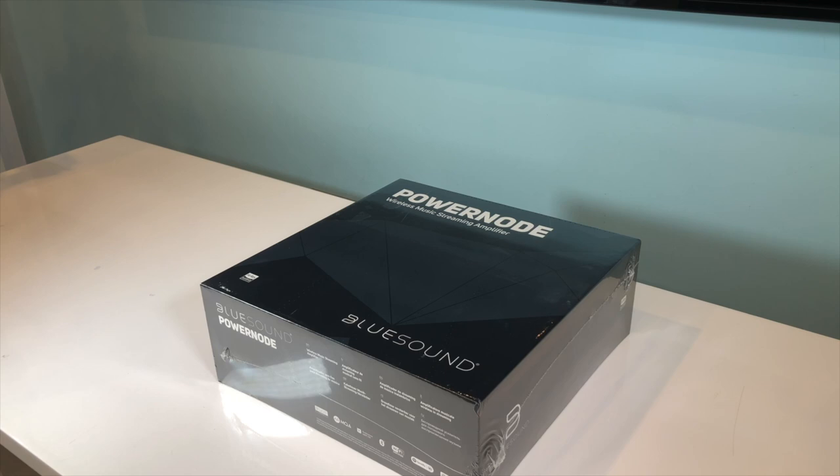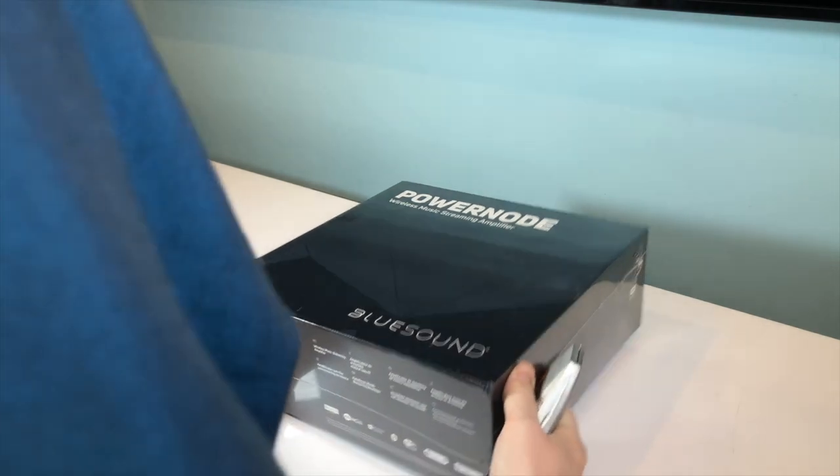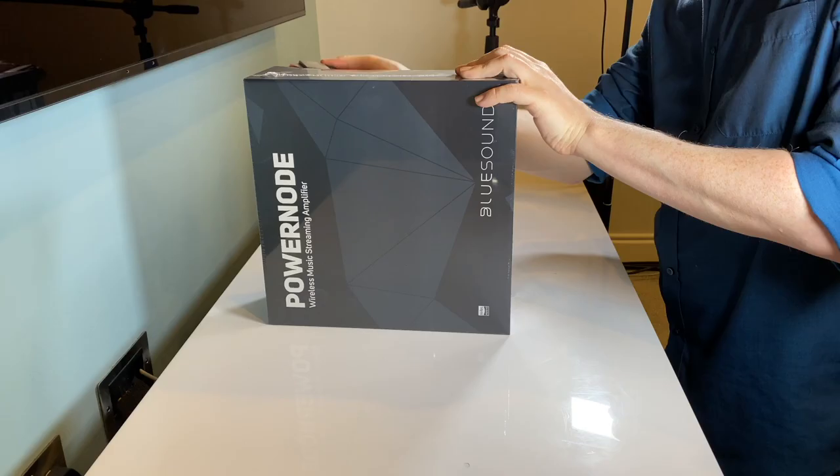This is the latest upgrade to the PowerNode line, replacing the PowerNode 2i, which is a product that I absolutely loved, so I'm excited to see what BlueSound have managed to improve this time around. But before that, I have to get it out of the box.